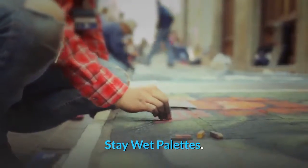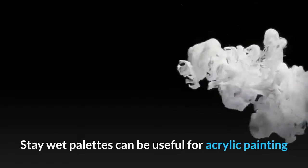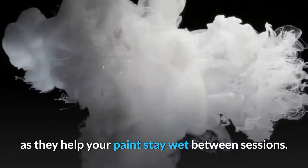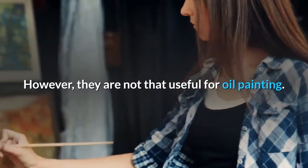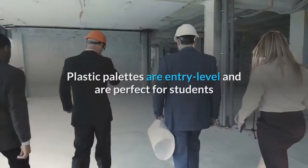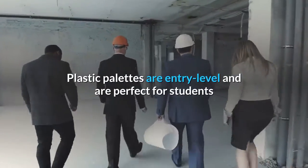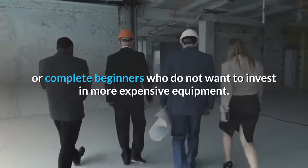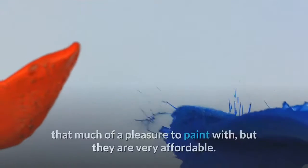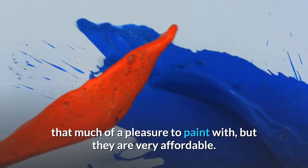Stay wet palettes can be useful for acrylic painting as they help your paint stay wet between sessions. However, they are not that useful for oil painting. Plastic palettes are entry-level and are perfect for students or complete beginners who do not want to invest in more expensive equipment. These palettes are usually flimsy and not that much of a pleasure to paint with, but they are very affordable.